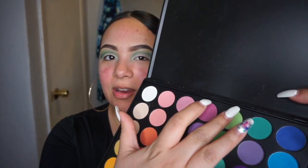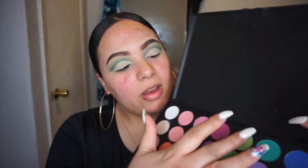Now I'm taking this green right here and using my fingers to rub it right where my cut crease is. Look how pretty this green is! I'm only placing it exactly where I placed my concealer.